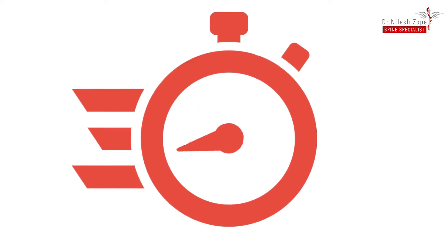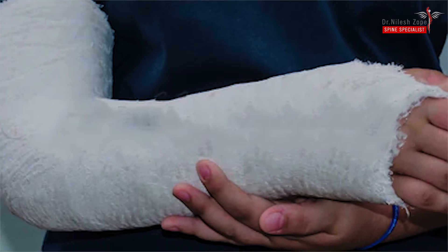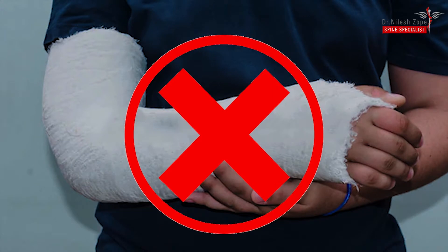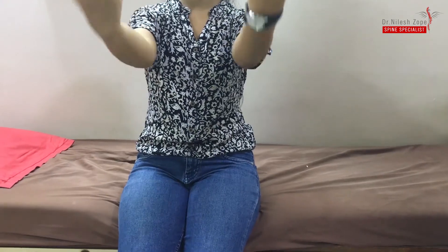We handle such cases by fixing the fracture as early as possible. The fracture is fixed very firmly, and we don't apply any plaster after the surgery. We encourage the patient to start elbow movement on the same day of surgery.